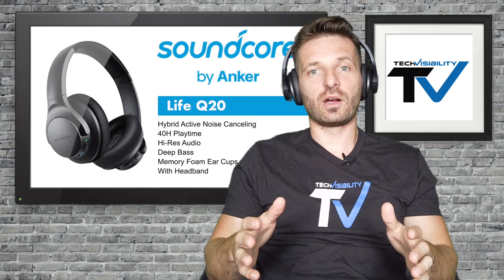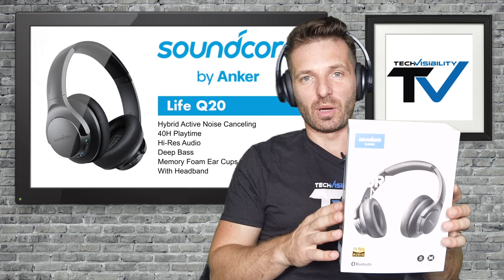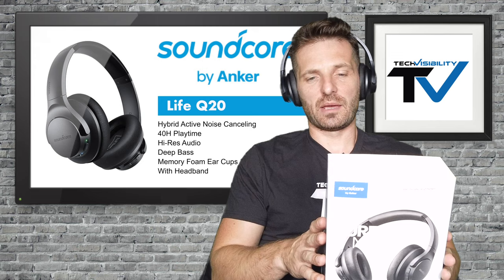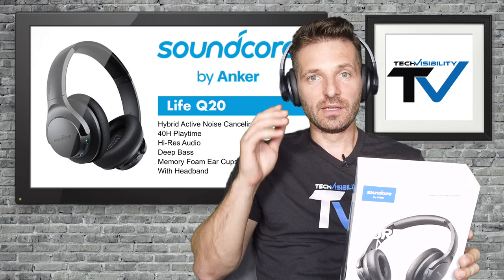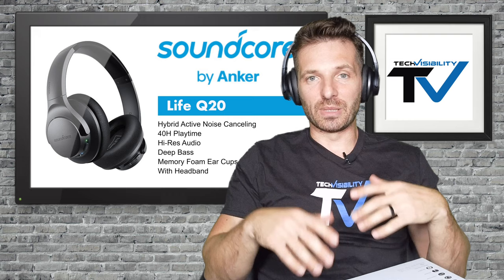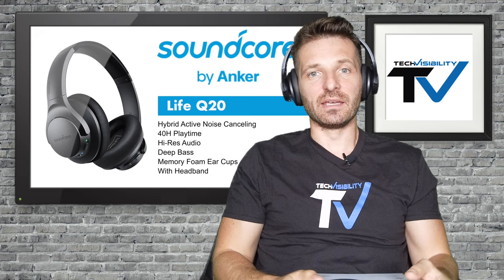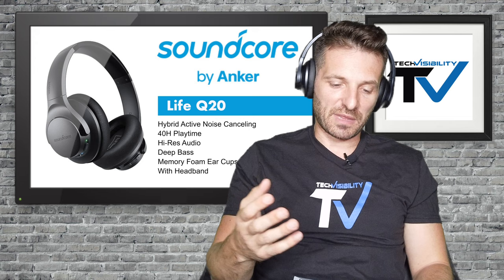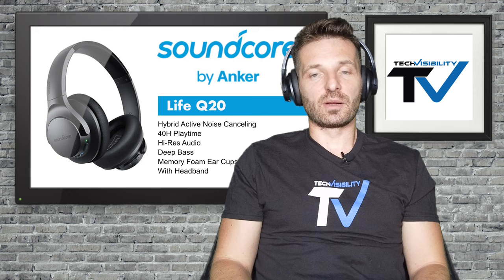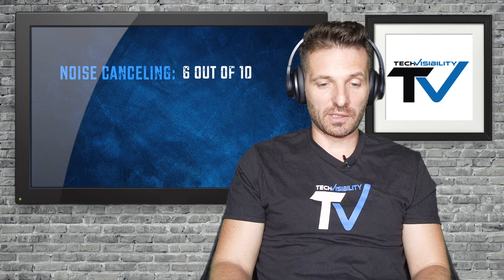Here you have it — the Anker Soundcore Q20s. These can be bought for anywhere from $40 to $80; we got them for about $40 on sale on Amazon as a limited-time offer. Would I pay $80? Yes. Would I pay $40? Absolutely — they're a steal. One note: during this review with the lights pointed at me, my ears started getting hot due to the suction and compression from those soft earcups creating a warm environment. Keep that in mind for extended wear, especially in warm environments.